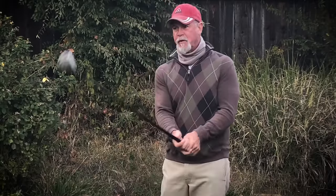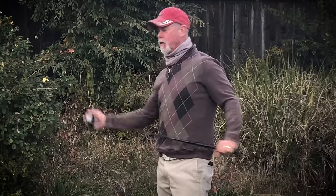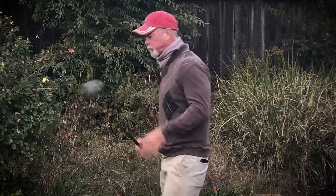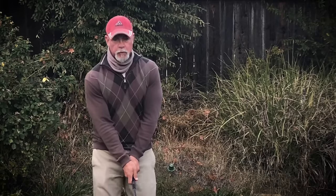That thumb is strong, and when you push it down, that club cannot work the way it was meant to work. You're overcoming all of the inertia of the club head that needs to turn over as it goes through the ball. So what we need to do is remove that thumb from the shaft almost completely.